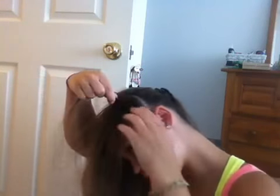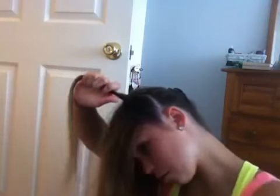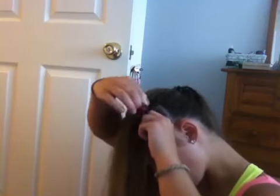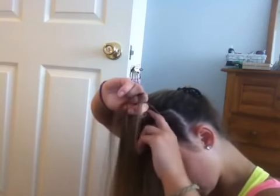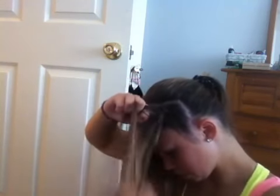Then I'm going to just start braiding it. I'm going to take one piece and section it into three strands. I like to start as low as possible because the whole braid is going to be showing. I'm going to take and add a piece to the outside edge, and then keep crossing them under the middle strand.